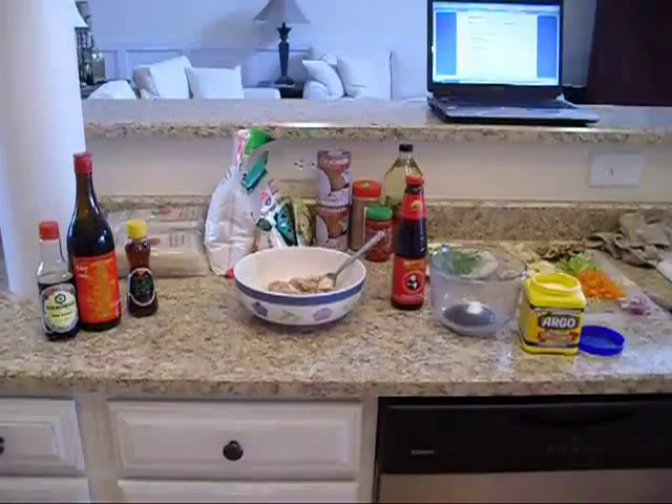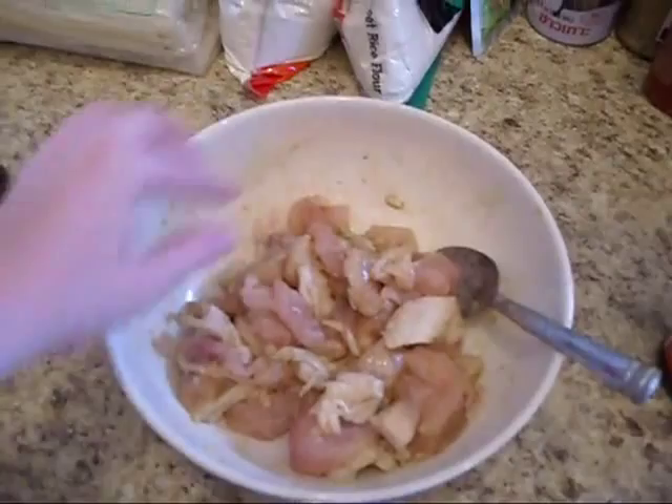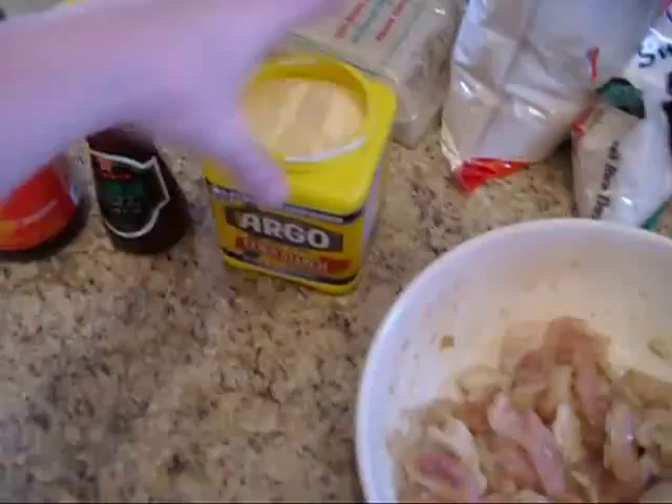This is Chef Janie and today we are making my version of Moo Moo Gaipan. First thing we want to do is thaw our chicken breast if they're frozen, cut them into bite-sized pieces, and then we want to make a sauce and marinade.